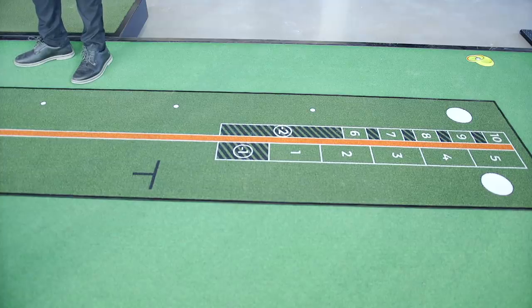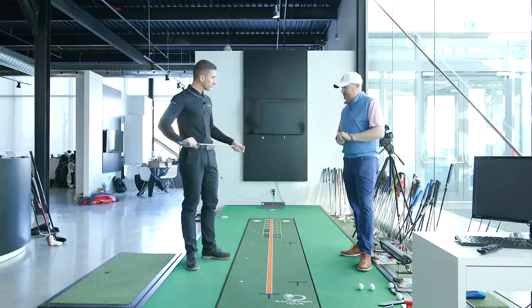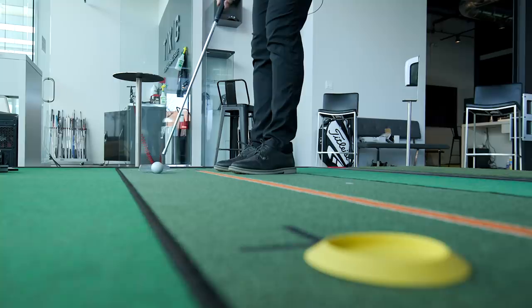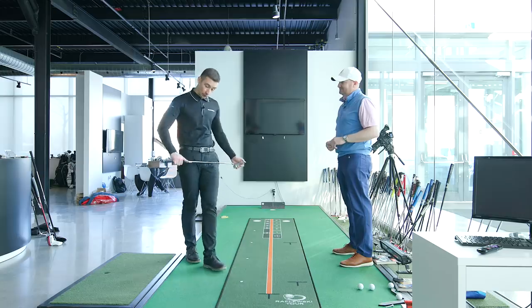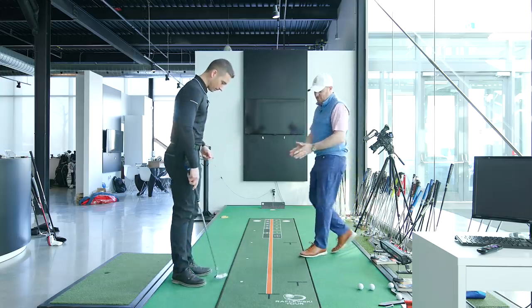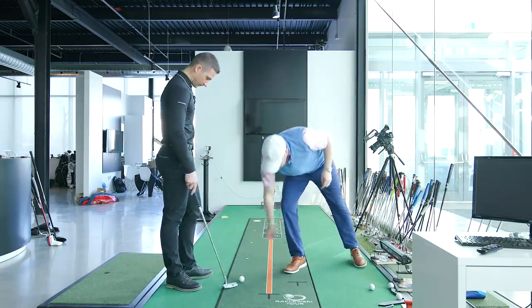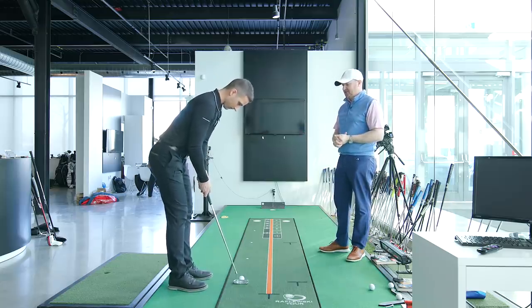Let's run through your key core favorite drills on the mat. The first thing I'd love to do is just calibrate your eyes - look at where you're aiming and what you're seeing. Training for putting, and especially training for your eyes, you need to calibrate your eyes in a way that allows your brain to absorb the information and then your body to respond. We'll line you up on the first dot and put a ball right there.